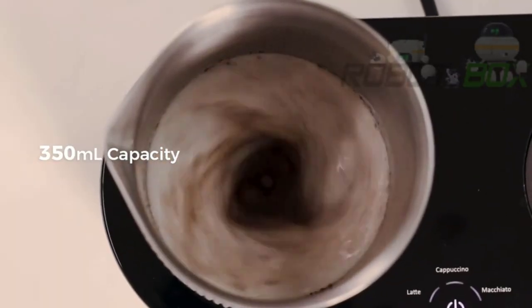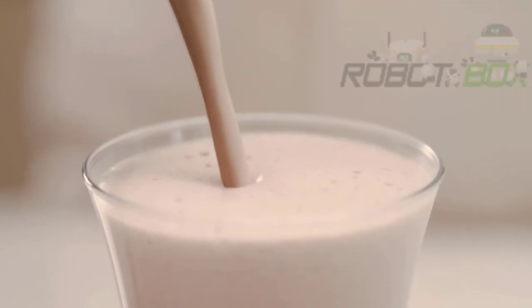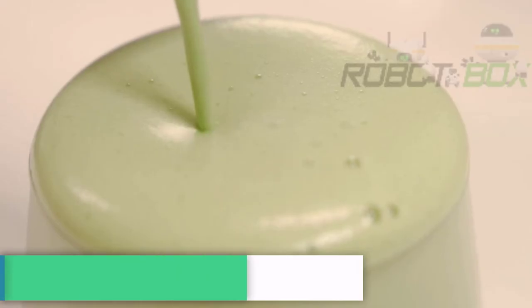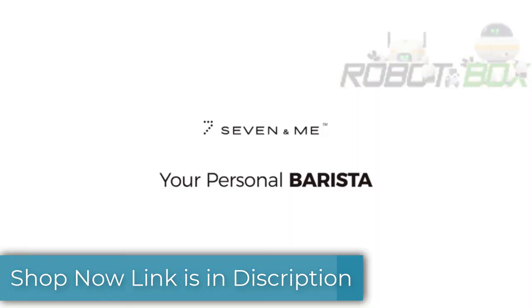Create the ultimate coffee experience. Immerse yourself in a world of complete creativity and enjoy a variety of milk-based beverages with the milk froth function. Discover the world of coffee and beyond with the Seven coffee maker.